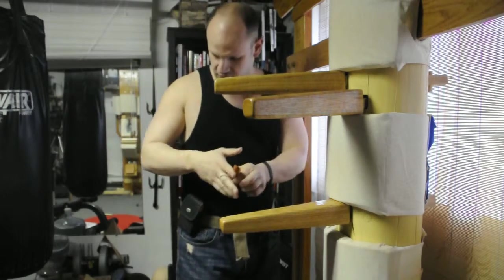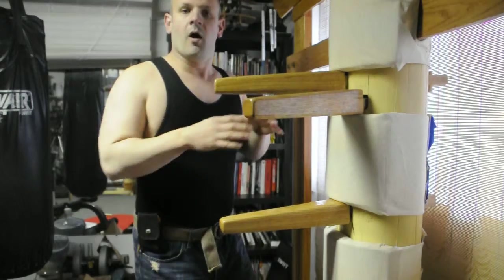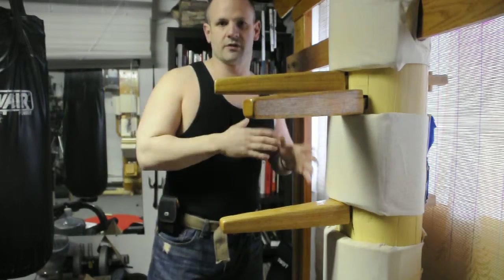I'm not saying this so that you go out there and buy weapons and start doing things — as a matter of fact, I discourage that type of behavior. But in a self-defense thought process, you have to assume that someone else is carrying that type of weapon.